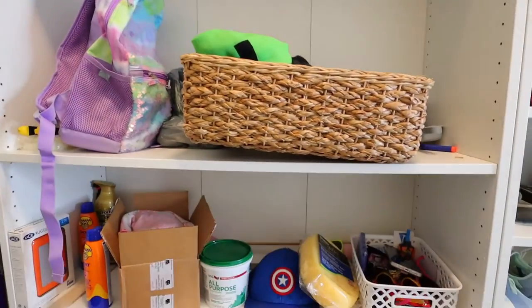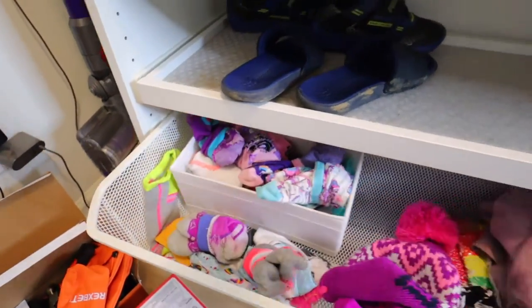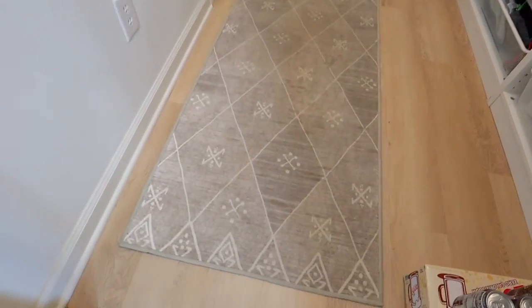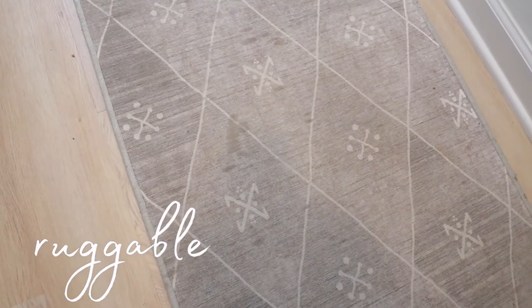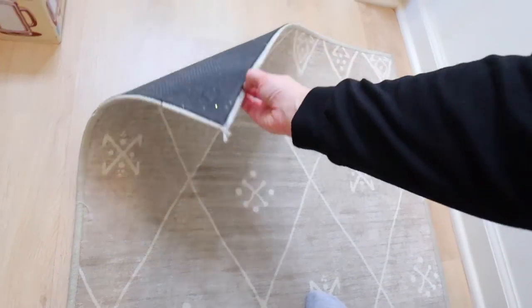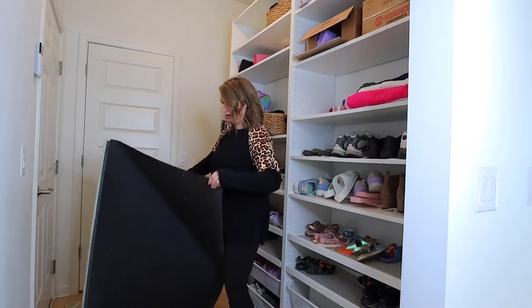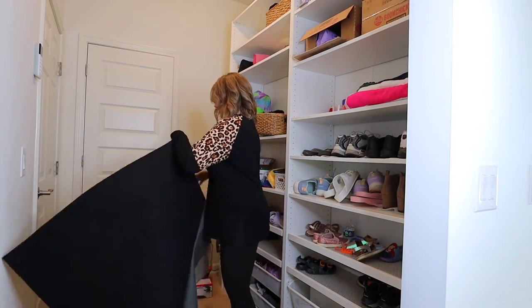We're just going to clean this space up today. I also wanted to mention that you can add doors to the PAX system, which makes it really nice if you want to hide all your stuff behind them. This rug in my mudroom is from a company called Ruggable — it is actually washable, and I have one in my kitchen as well. There are two layers: the bottom layer attaches to the rug and has a grippy side underneath to keep it secure to the floor.